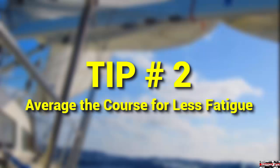Use course averaging to maintain the sailing track line. This will make manual steering by wheel or tiller easier in rough weather. Steer a few degrees to the left side of the course line, and then a few degrees on the right side of the course line. The course you make over ground will be similar to that of your intended sailing track line.